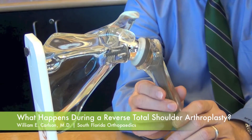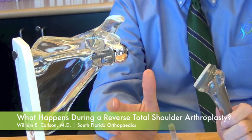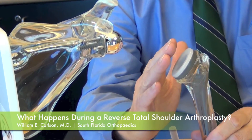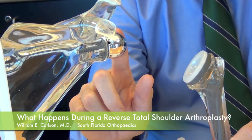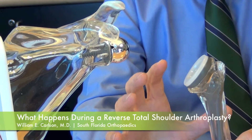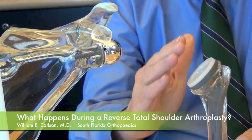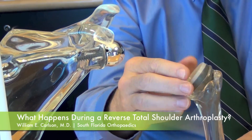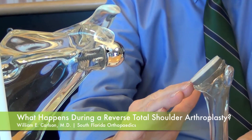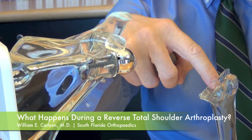This procedure is done in the hospital. Basically, the operation itself is done by placing the ball on the socket portion and the socket on the ball portion — that's why it's called a reverse, because the ball and socket are reversed. After we expose the ball portion in the operating room, we remove the top of the ball to expose and open up the shaft of the arm bone, or humerus.